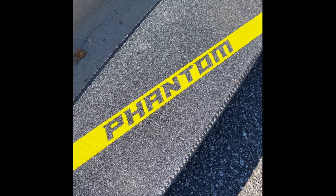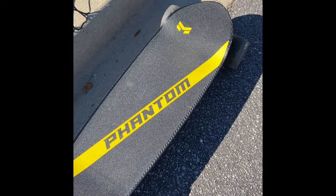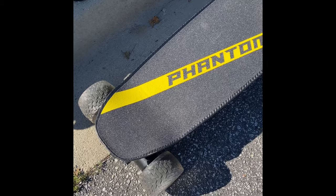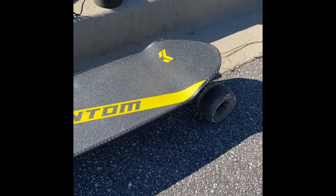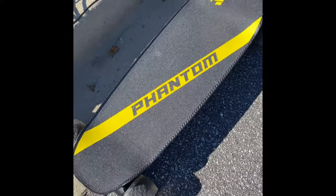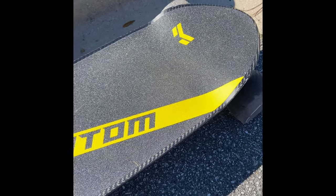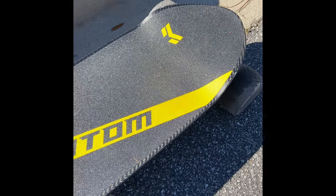What you guys are seeing here is the Miles Phantom electric skateboard. Miles is a company out of California — they've got a couple of electric skateboards out right now and this is their latest one. I've had mine for about five days and had a good chance to ride it. This is actually my first electric skateboard ever, so I don't have anything else to go off of.